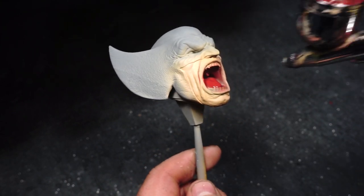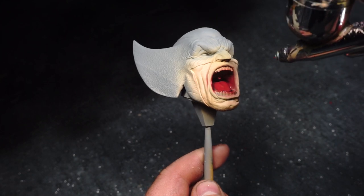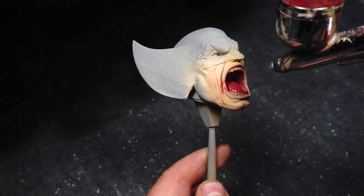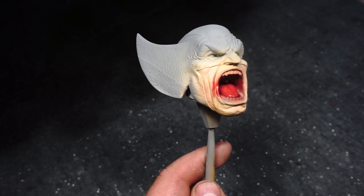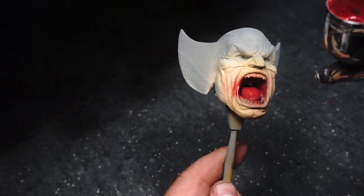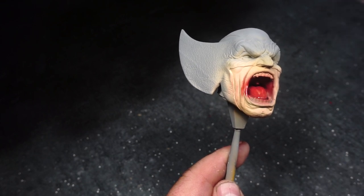I'm not truly worried about overspray at this stage, because next stage we're going to be putting some shadows onto the flesh anyway, and that'll hide any overspray around the mouth. Although it does look kind of cool, like he's got a bit of a bloodied-up mouth, like he's taken a good old punch to the face.